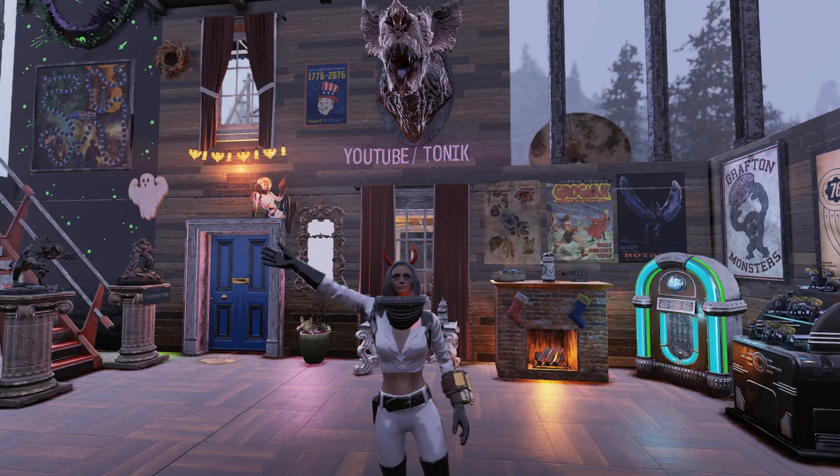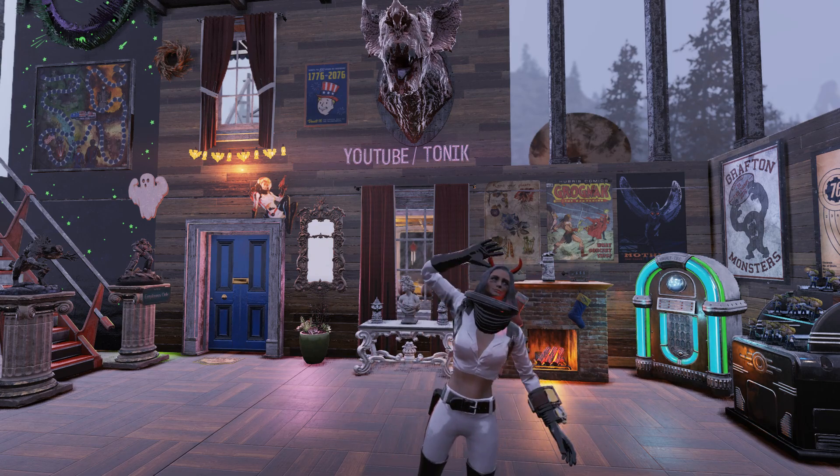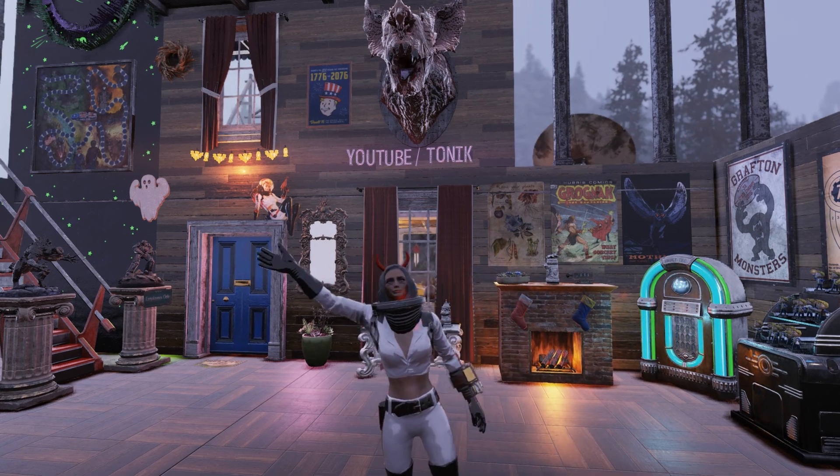Hey guys, Tonic here. Another Tuesday, another Atomic Shop review. This week in the Atomic Shop we just got the Lumberjack bundle. I just picked it up, so let's go check it out.